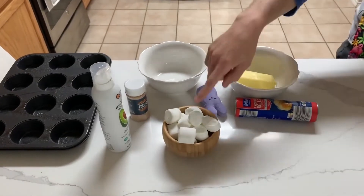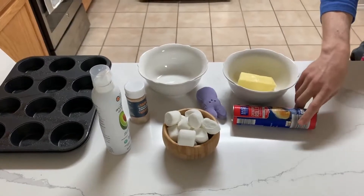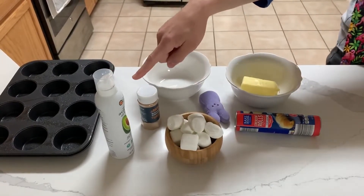Here are our materials: about eight marshmallows, one pack of eight crescent rolls, a stick of butter, cinnamon, and sugar, our large muffin tin right here, and our non-stick spray right there.